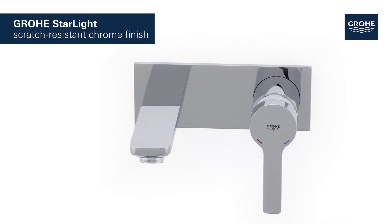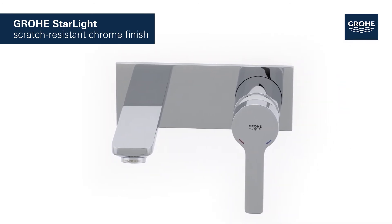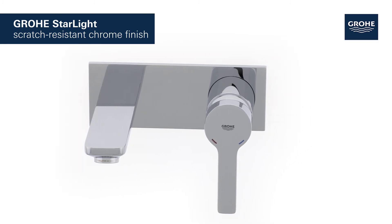Grower's Starlight Chrome finish ensures a scratch-resistant, dazzling surface that's easy to clean.